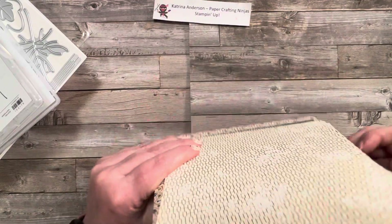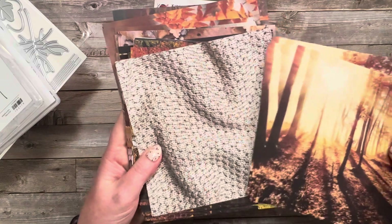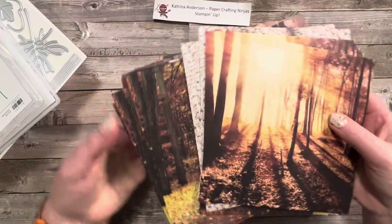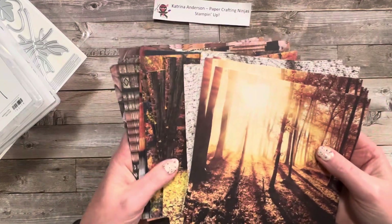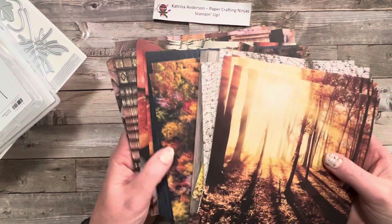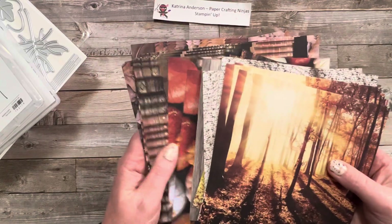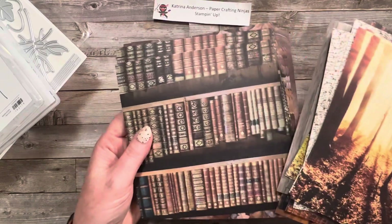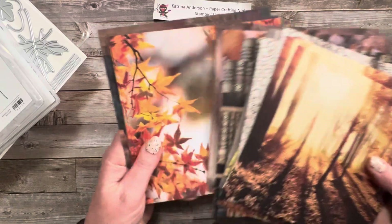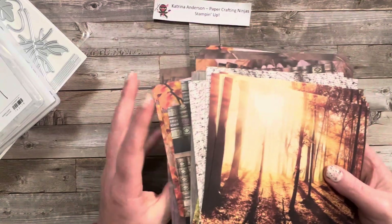When you turn over the paper you get some really cool scenes — some sweater textured looking paper, some more scenes, some wood background, some fall leaves, pumpkins of course, some really cool bookshelf which I thought was really neat, and some more leaves. This paper is just so beautiful.